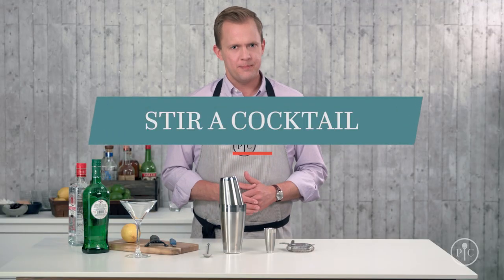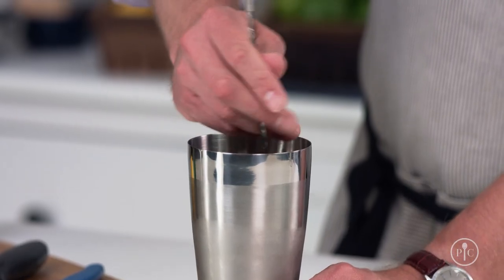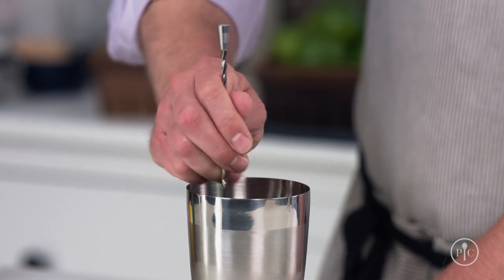So when do you stir a cocktail? When combining different types of alcohols, like gin and vermouth for a martini. Stirring keeps these drinks from getting too watered down, while still cooling the drink. You want the back of the spoon to run around the side of the cup. Don't grip the spoon too tightly — you'll notice the spoon rotates in your hand as you move it around the cup.